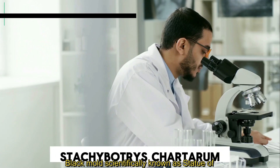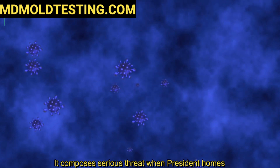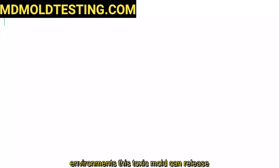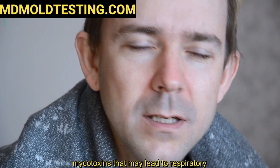Black mold, scientifically known as Stachybotrys chartarum, can pose a serious threat when present in homes. Often thriving in damp and humid environments, this toxic mold can release mycotoxins that may lead to respiratory issues and other health concerns.